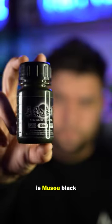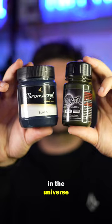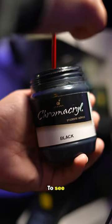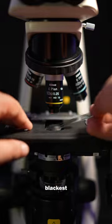This is Musel Black, one of the blackest paints in the universe, and we are going to look at it under the microscope to see why it is one of the world's blackest paints. But to contrast, I need to show you regular paint first under the microscope.